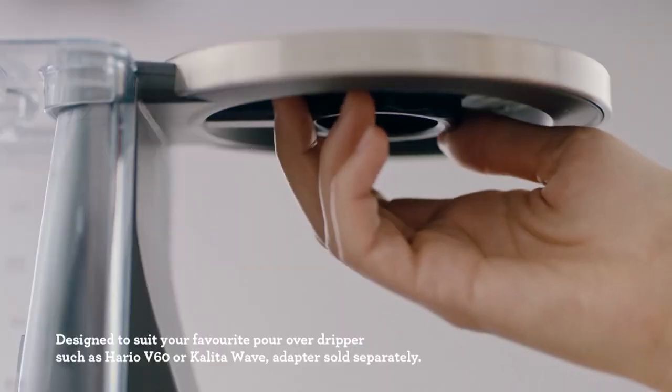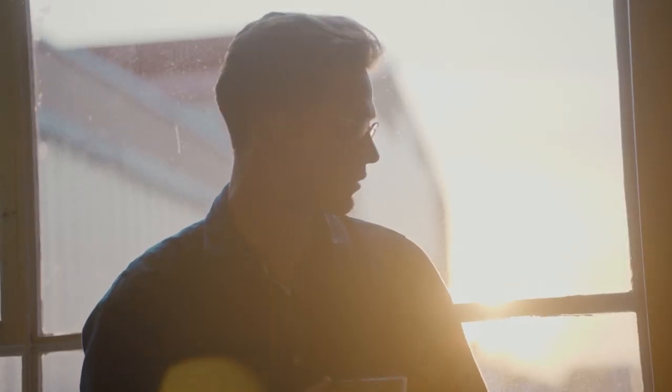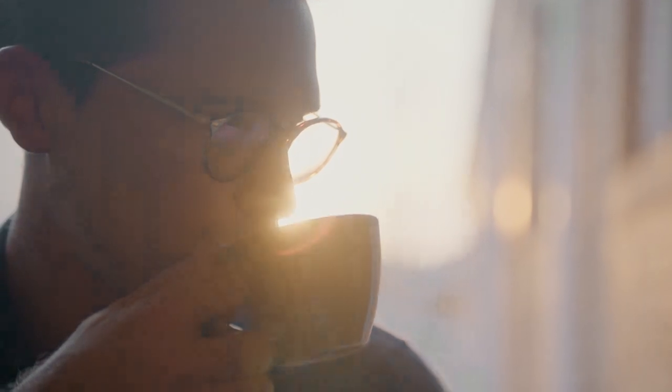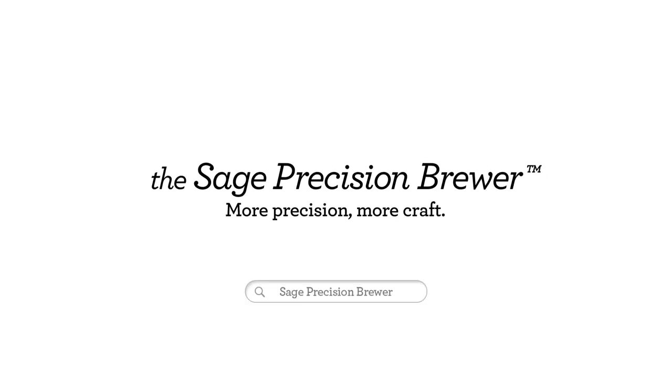Or utilise the fast setting to brew a true 12 cup or 1.8 litres of fresh coffee in just 7 minutes. You can even have the machine brew into your own pour-over dripper. Now that's crafty. When it comes to precision and craft, we left nothing out. The search for that perfect tasting coffee ends here. The Sage Precision Brewer – more precision, more craft.